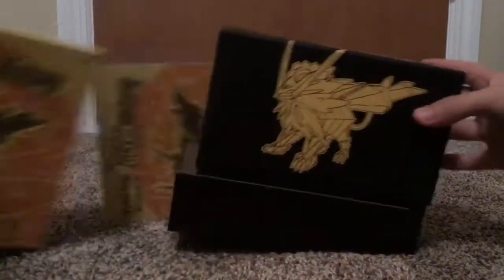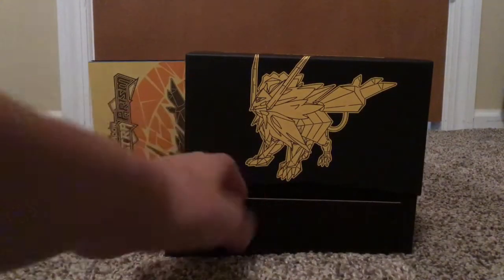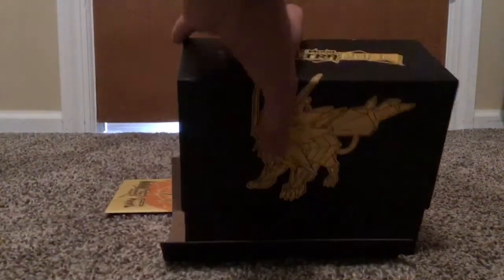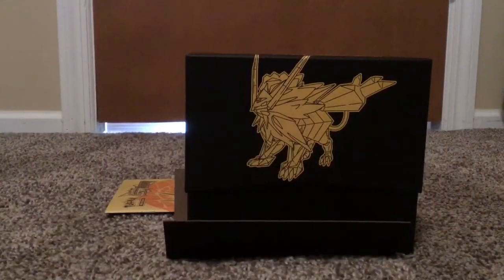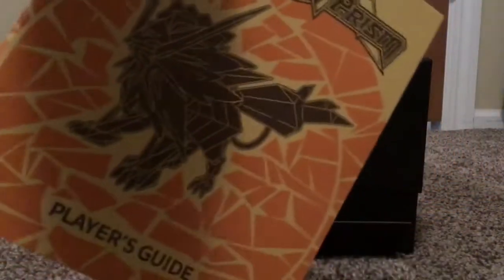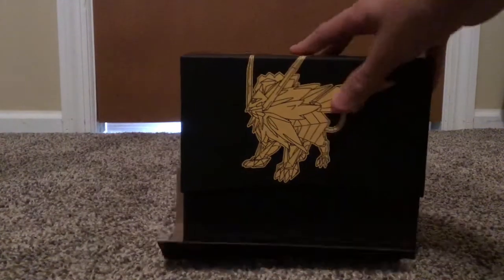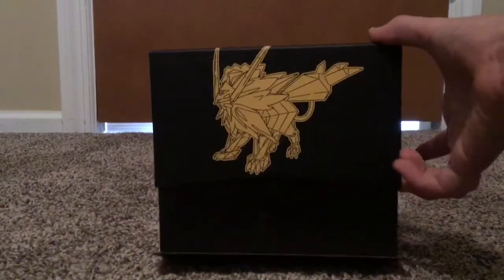We're going to take off the packaging. As you can see, it shows a nice little box here. I think that's where all the packs are — there's supposed to be 8 packs in it. It also comes with, I think, a player's guide. It looks pretty cool. This is basically for if you're just starting to collect cards, or if you want to do the TCG battles or tournaments. It gives you all the rules you need.